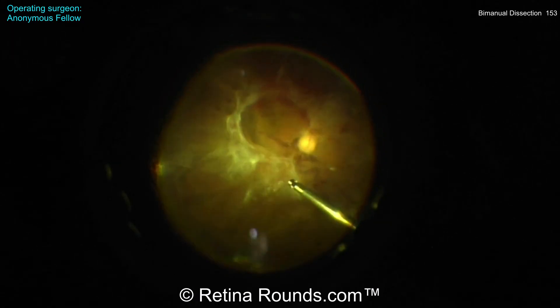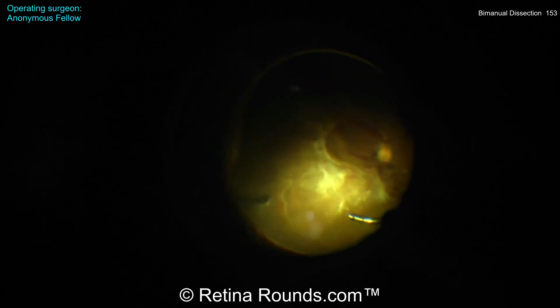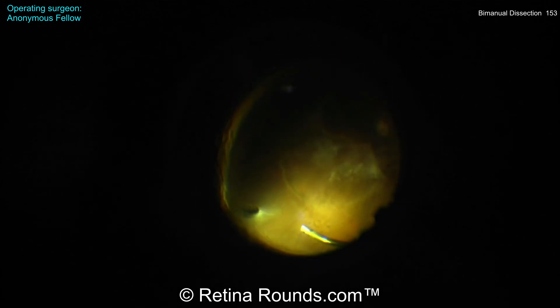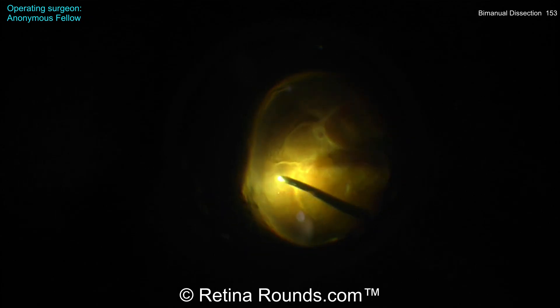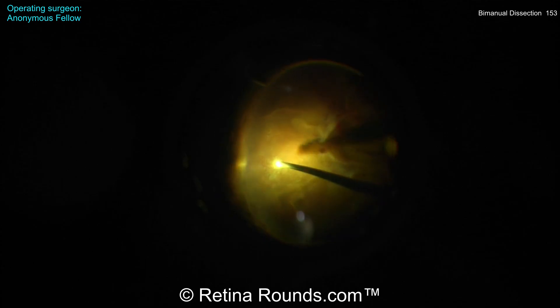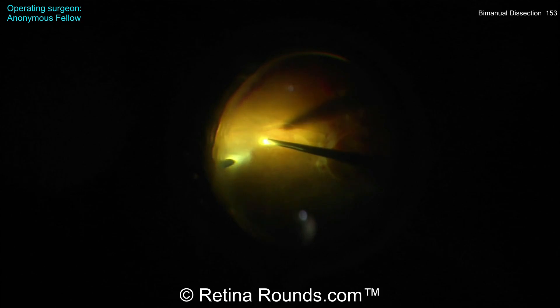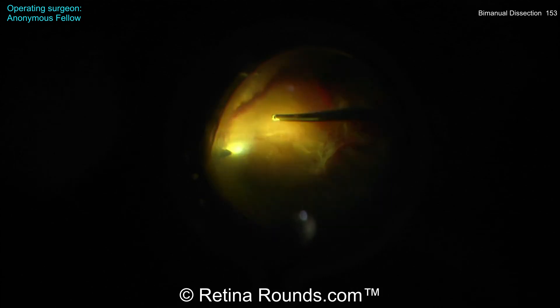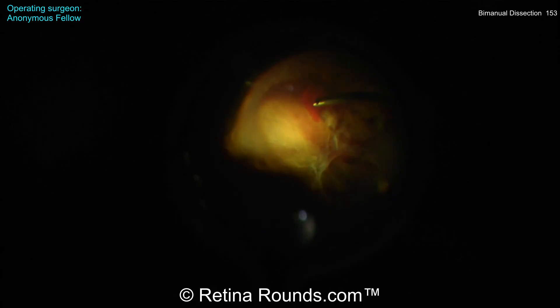This patient has advanced proliferative diabetic retinopathy with a wolf jaw configuration of fibrovascular proliferation around the arcades and then connecting in the temporal macula. The surgeon is starting by performing a core vitrectomy and is now segmenting the anterior and posterior vitreous 360 degrees. The purpose of this is to get access to and identify the correct surgical plane.